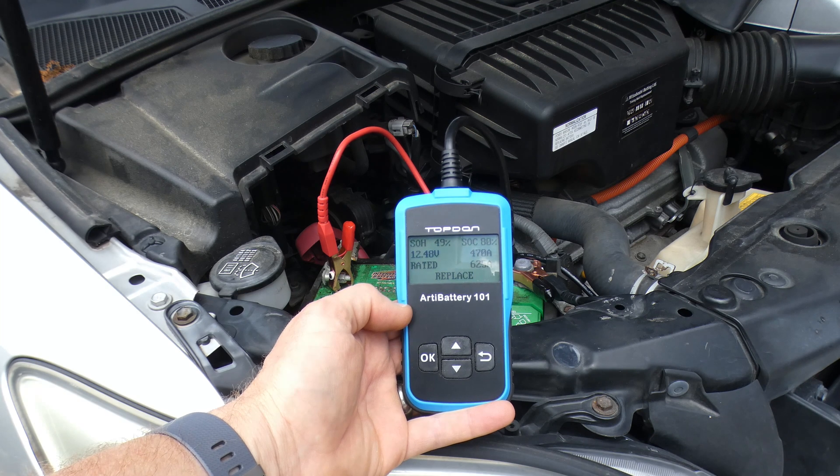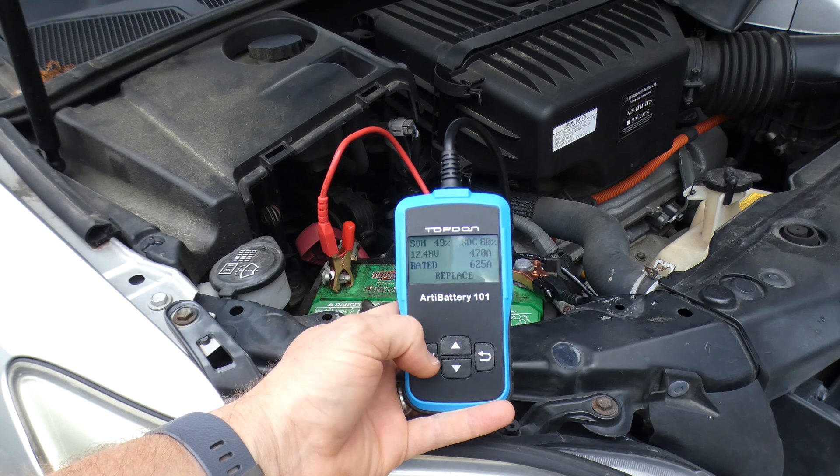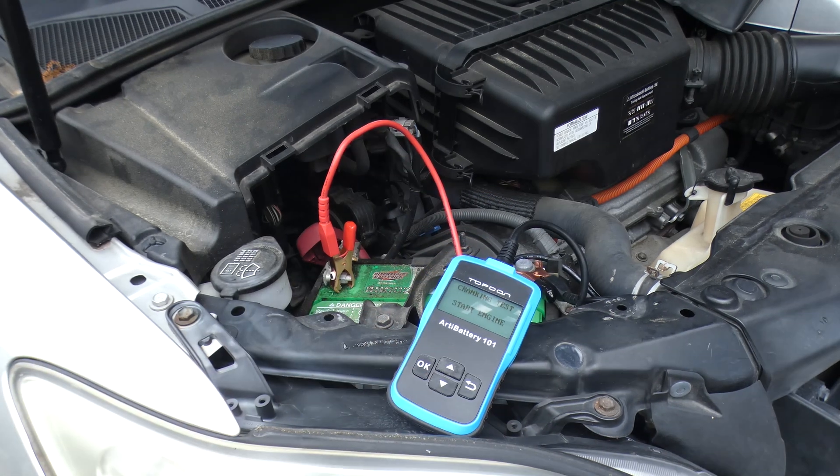You'll see here that it said to replace the battery, which was odd. I actually took this car to AutoZone and had them test the battery, and sure enough, this battery needs replacing — even though we aren't currently experiencing any problems with it. So I replaced the battery, and hopefully I've saved my wife from a stranded trip somewhere. This battery was bad and I didn't even know it — what a great use of this tool.